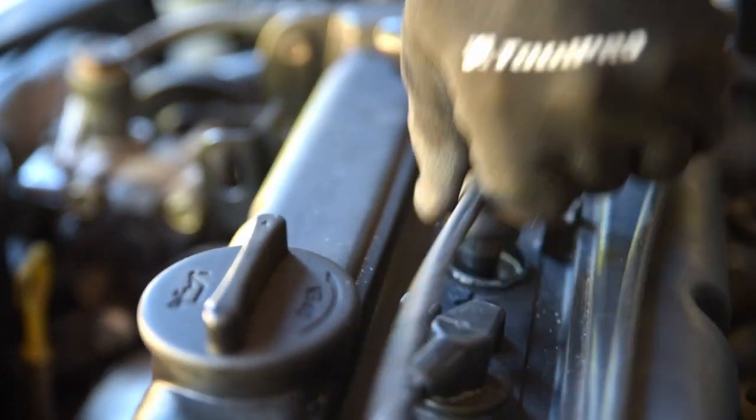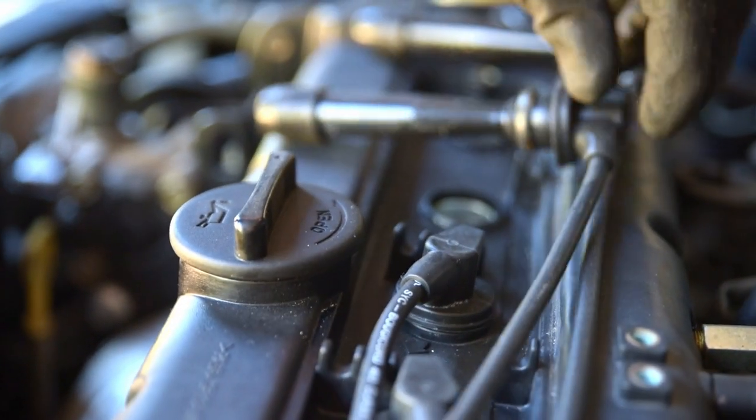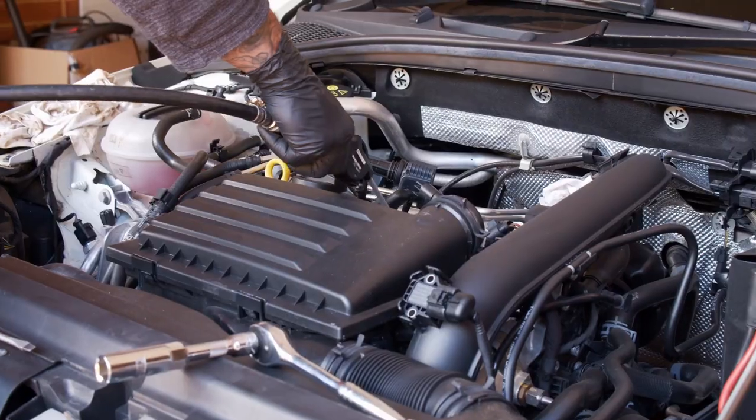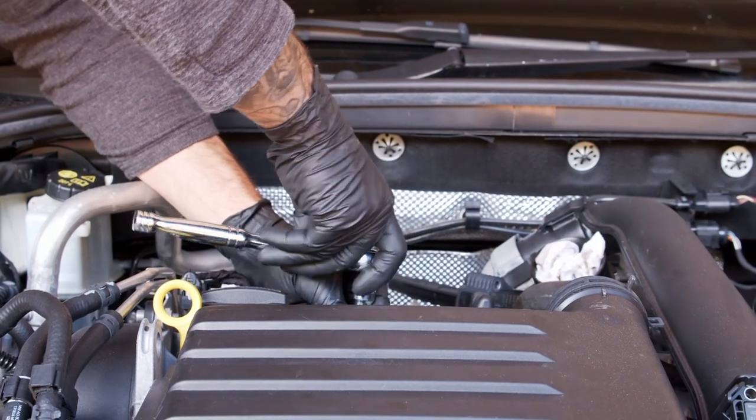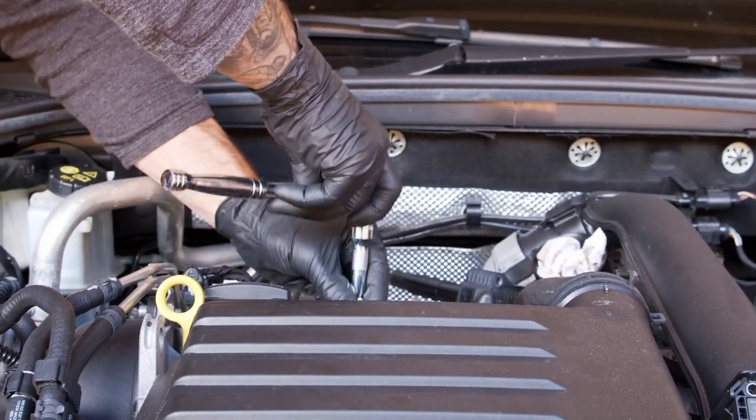While the engine is cold, remove the spark plug leads or coils by giving them a gentle twist and a pull. Blow any debris from around the old plugs, then remove them using a proper spark plug socket to grip the plug for easy removal.